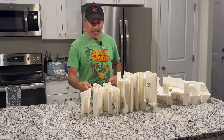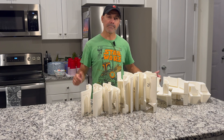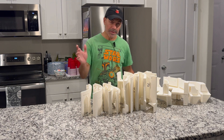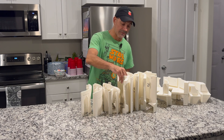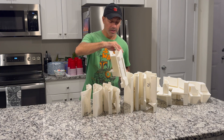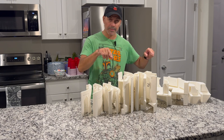Just finished printing the last piece. These are all the pieces now to complete the main body of this R2-D2 build that we're working on. Let me get a close-up and show you all these pieces — pretty big pieces here. Like this one here has a lot of reinforcement in it. Some of these took two and a half days to print. So this was a long process.